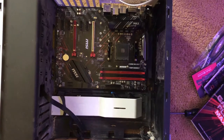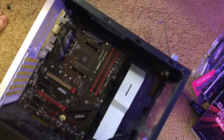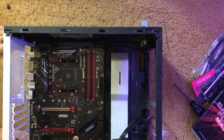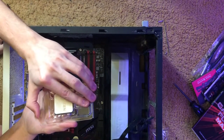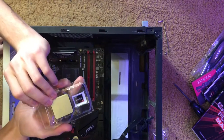Easy peasy lemon squeezy. So we're gonna take this and just spin it like this for ease of mind for myself. And we got our trusty dusty AMD Ryzen 5 3600. Oh my gosh, I'm so excited for this. Holy crap, I'm actually like — oh my gosh.